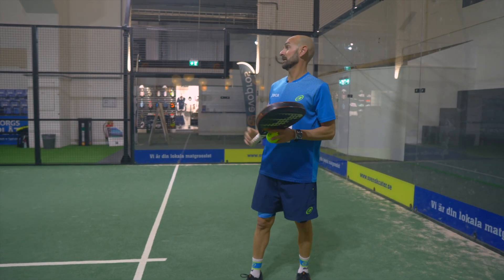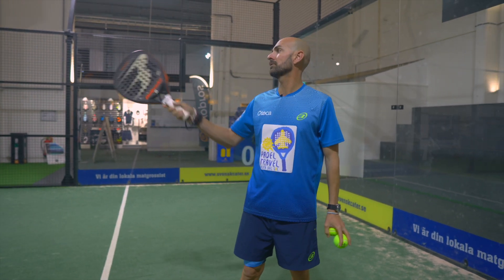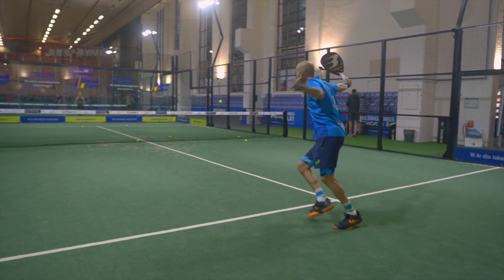My second advice is that if you're going to use the backhand serve, you have to try to play on the side glass, because it's going to be more difficult for the opponents due to the side spin — the backhand side spin.